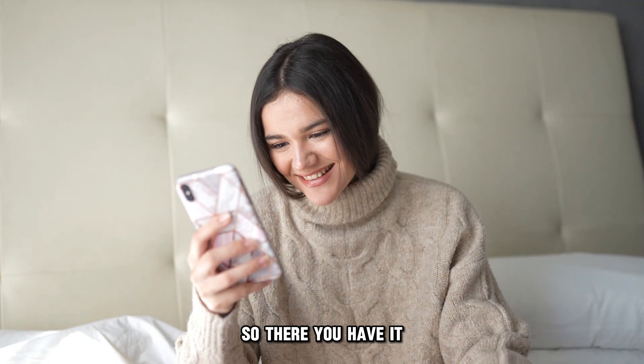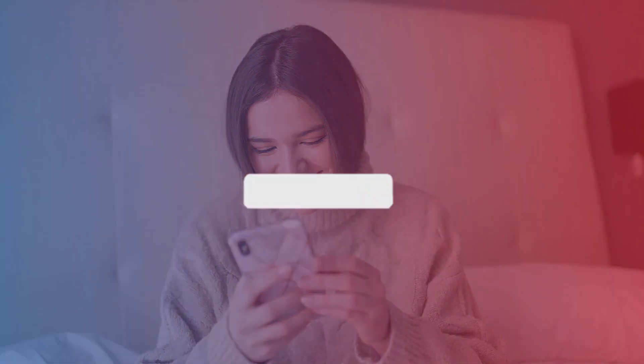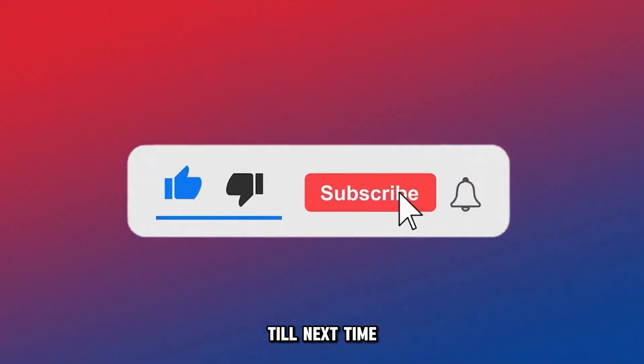So, there you have it. You can use those steps to pay checks using the Barclays app. Thanks for watching. Till next time.